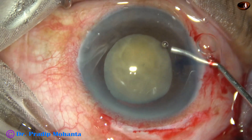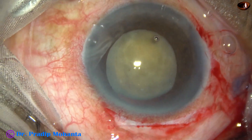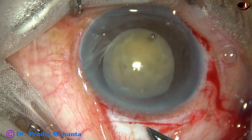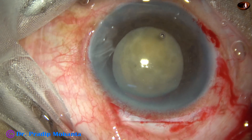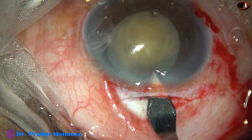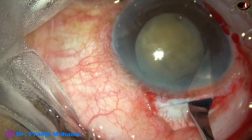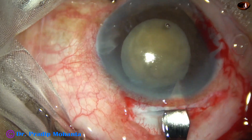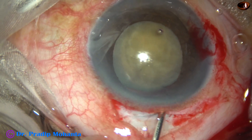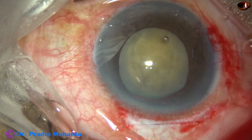Now I have to open the sclerocorneal tunnel. I take the keratome, go to the anterior extreme of the tunnel, and open the tunnel. Now I prolapse the nucleus out of the capsular bag.